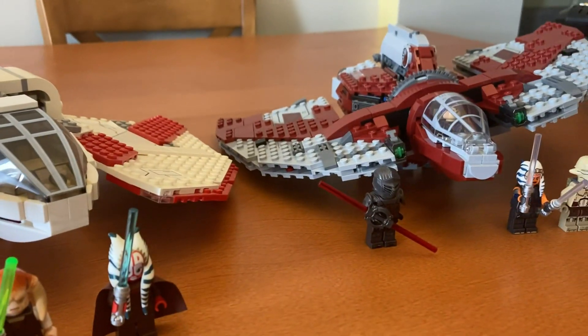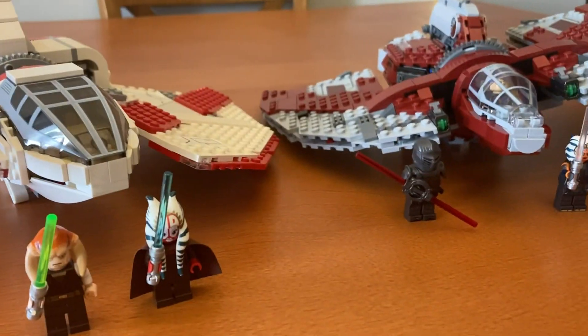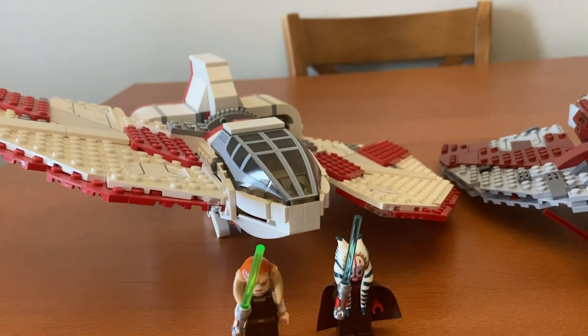They have the same feature of the wings spinning, but one's gray with dark red, and one's white with red.